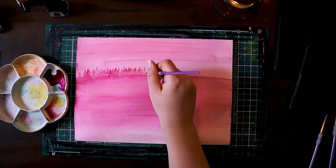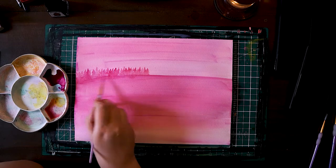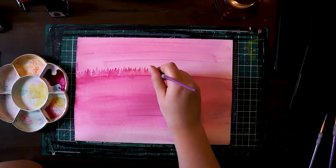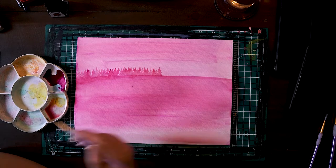Since this is the first layer of trees they are going to be the furthest back, and really it's just making sure that they all stay aligned whilst looking not like a copy and paste.